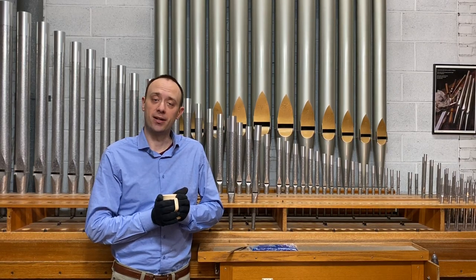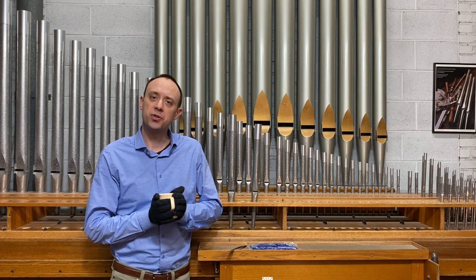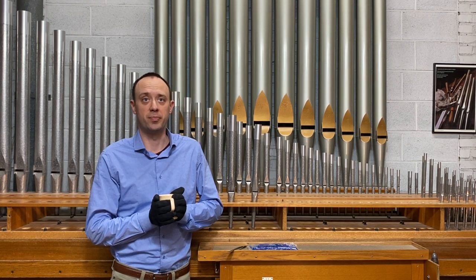Hi, my name is Luke Teichmeyer, and I'm the Service Manager at Schantz Organ Company. I'd like to share a short video with you about how temperature affects organ pipes.